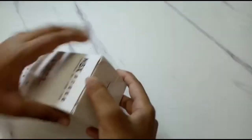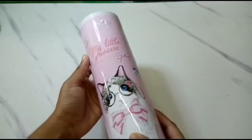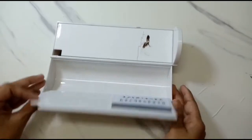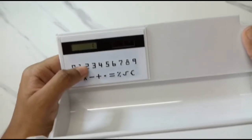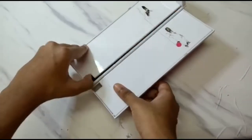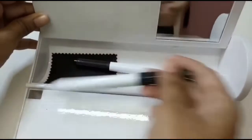Any guesses on what this is, guys? It's a super cute pencil box. Love the color and these cute cat pencils. It has a whiteboard inside and a light sensitive calculator. On the other side, there's a mirror. There are two whiteboard markers and a cloth to wipe it.